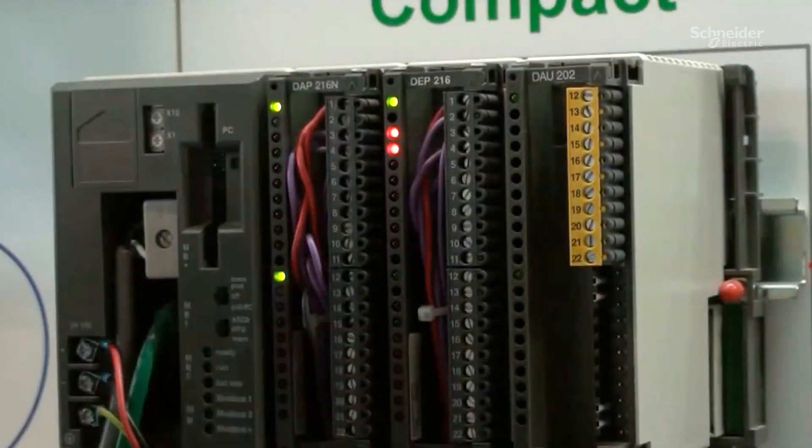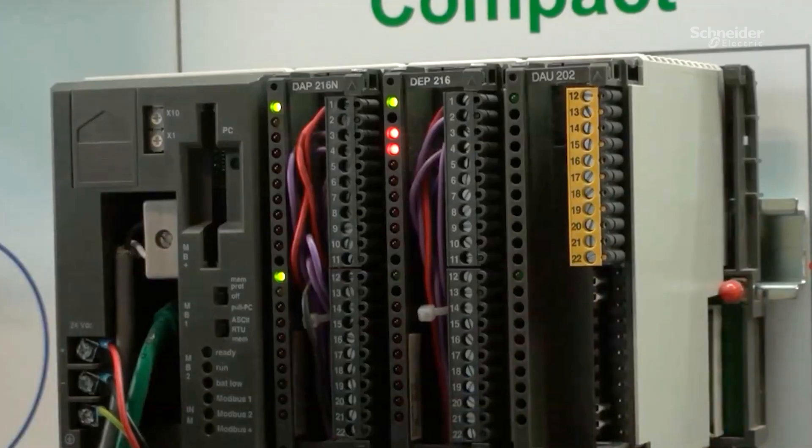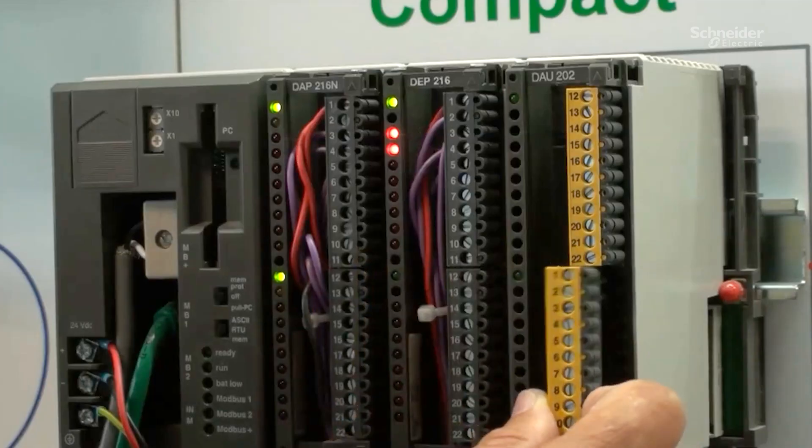Let's look now at the hardware. The first step would be to remove totally the Compact PLC while retaining the field connections. The field connections are here on these small connectors.